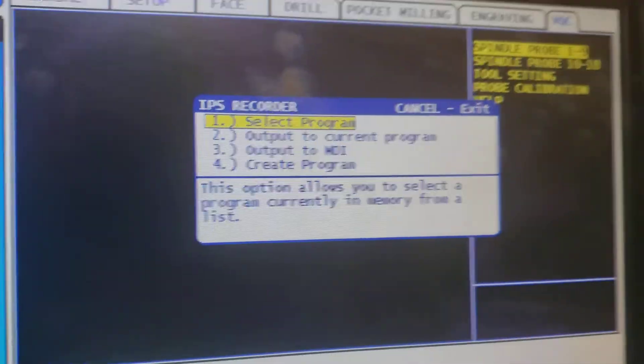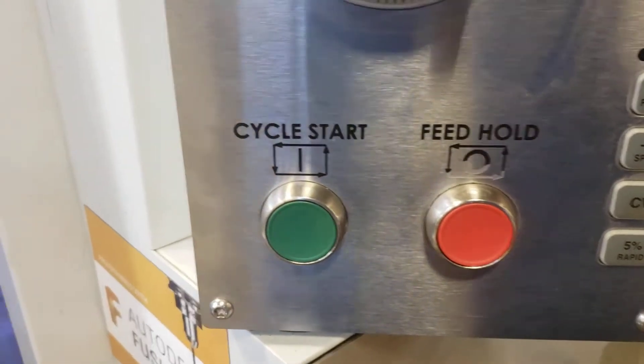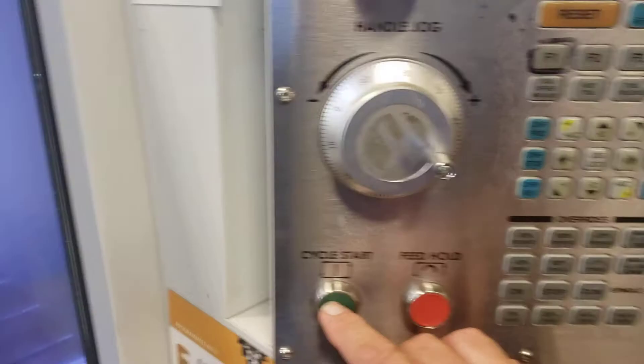It switches to output to MDI number 3 and puts the program there. Now press MDI to activate it and then run cycle start. Anytime you press that green cycle start button you've got to have the doors shut and everything in position. Press MDI, then cycle start. The probe touches the Z axis, then the X axis, then the Y axis, and goes back to the beginning. All set.